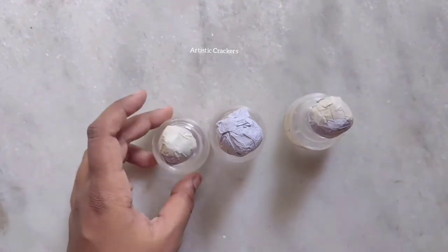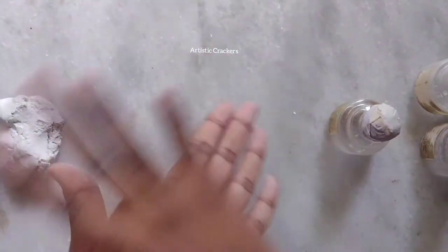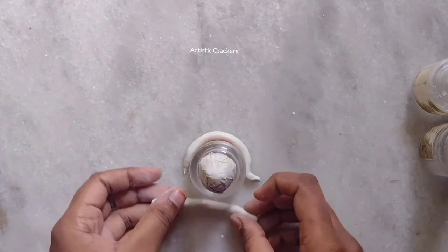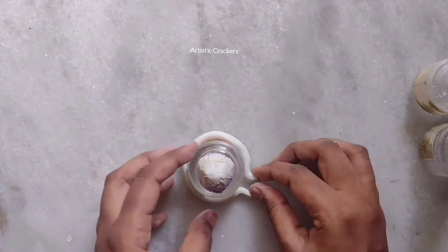I am going to use paper rolls in this bottle. Then I am going to use wall putty — I am going to use thick quality. I will use hands and legs to prepare the chest. If you want to use the bottle, you will need to bend the edges.